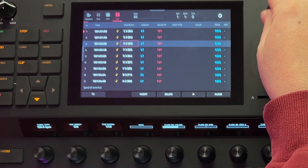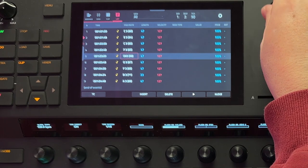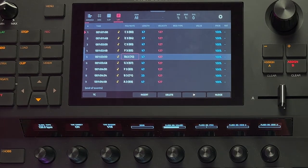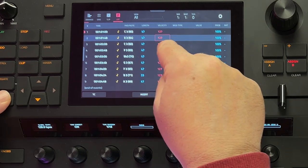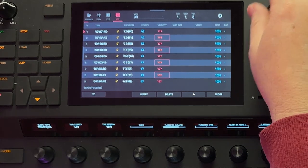There's a lot going on in the list view screen and you can do a lot here. You can easily edit notes — for example, select a note and change its pitch. This works while the sequencer is running. You can also select multiple notes by holding down shift and edit multiple things at once — for instance, change the velocity of all even notes by holding shift, pressing those notes, and using the jog wheel to adjust velocities.